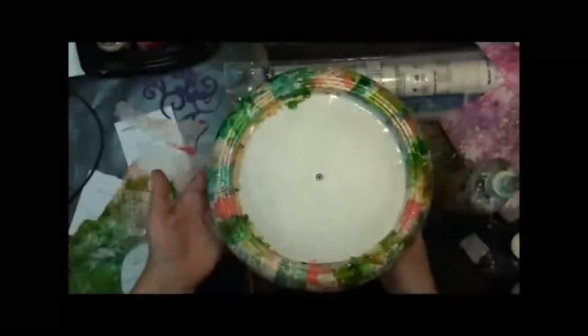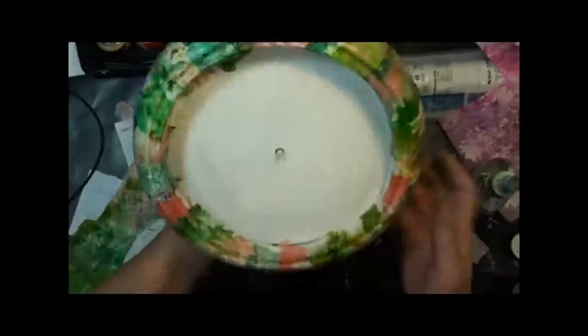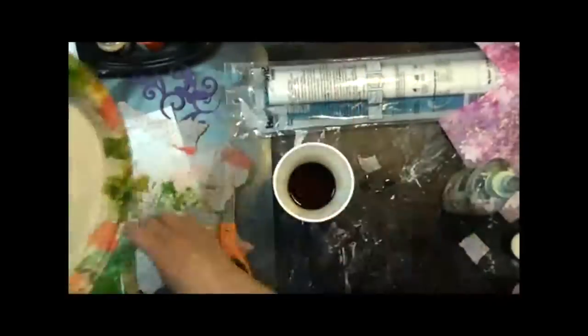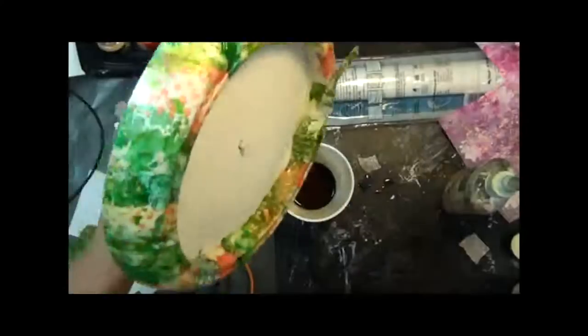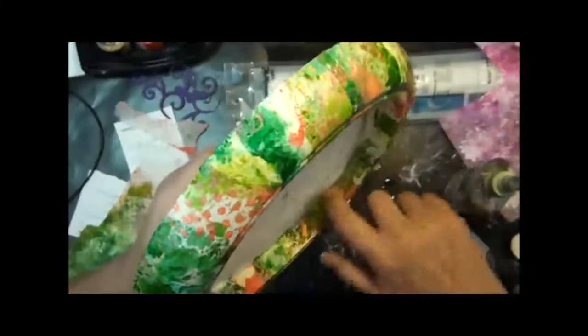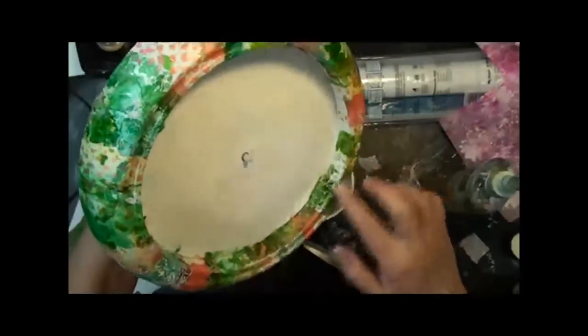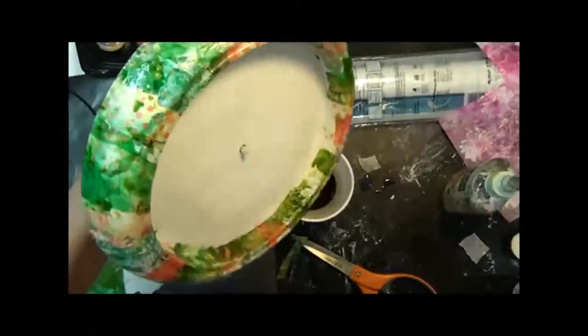Now that my clock is covered, I'm going to work on that inside strip to make up for where these edges may not have been as even as I would have liked. I'm just going to coat that with varnish and again glue down that inside strip. Then I'll set this aside to dry.